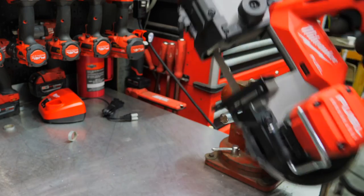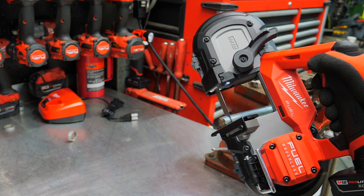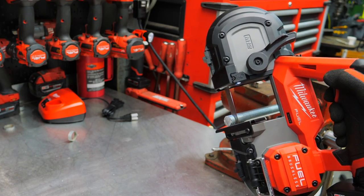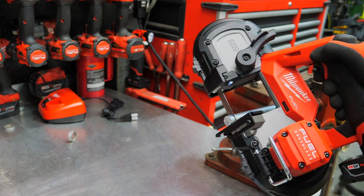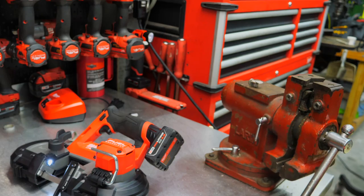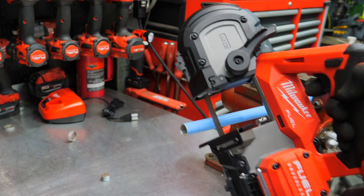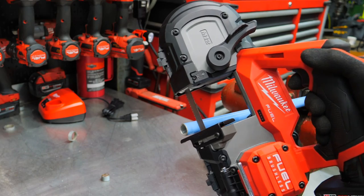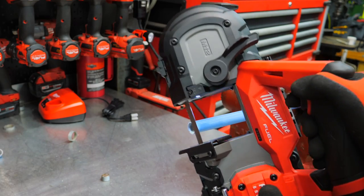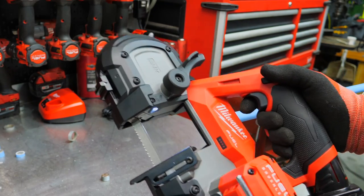Something else common is all-thread — three-quarter inch all-thread here. Obviously not an issue there, definitely not capacity-wise, and performance-wise, horsepower-wise, no problem at all. Here's some aluminum tubing that we work with when running airlines and different things like that. This is not so much can it do it, but how clean of a cut can we make — really dependent on the blade, but just wanted to show it. Yeah, that's nice — cutting through very quickly.